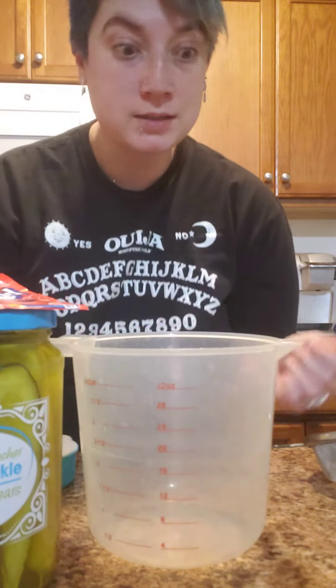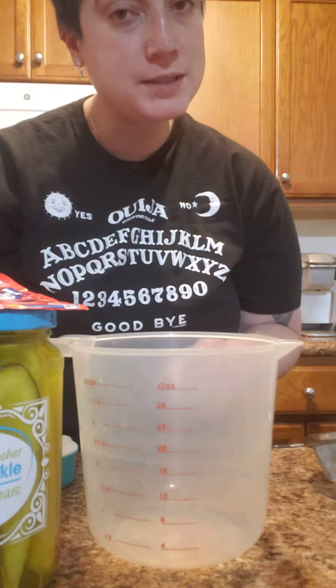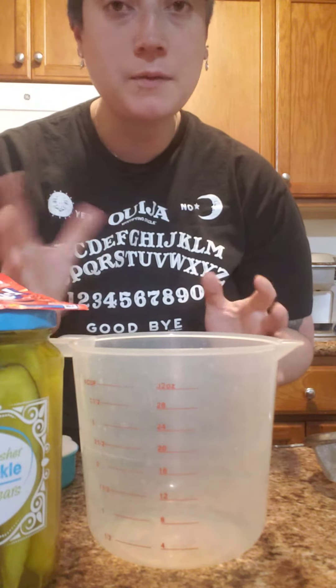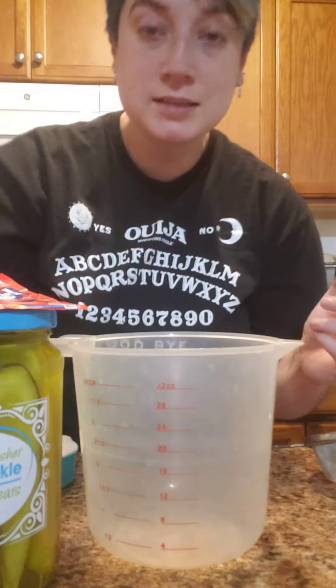Hey guys. Bear with me because I suck at videos, but hopefully I'll get better since the list has five or six items on it that I'm gonna try. So let's get this thing started.